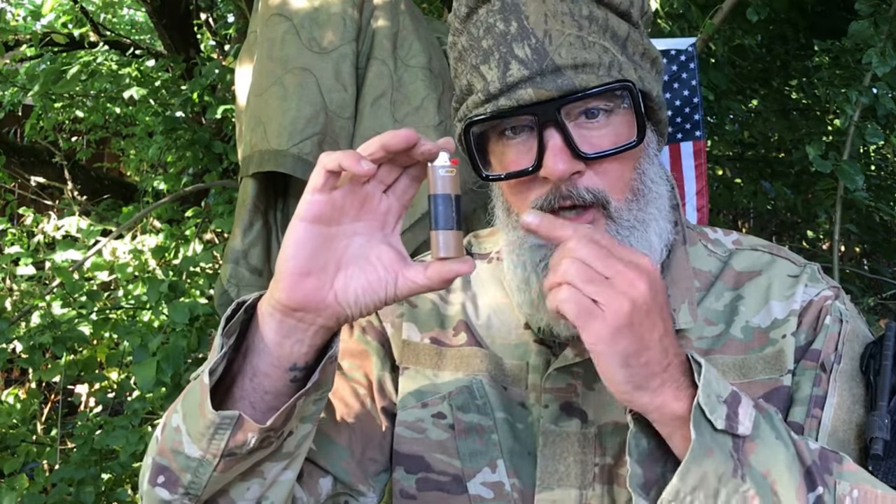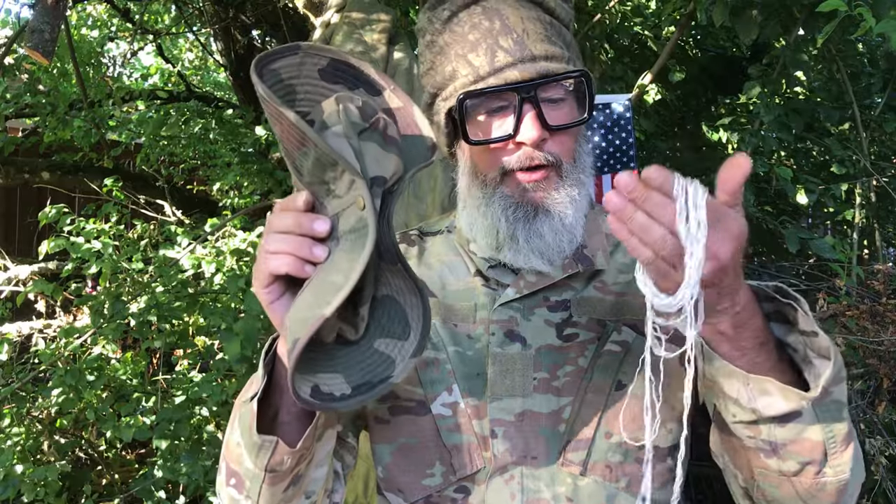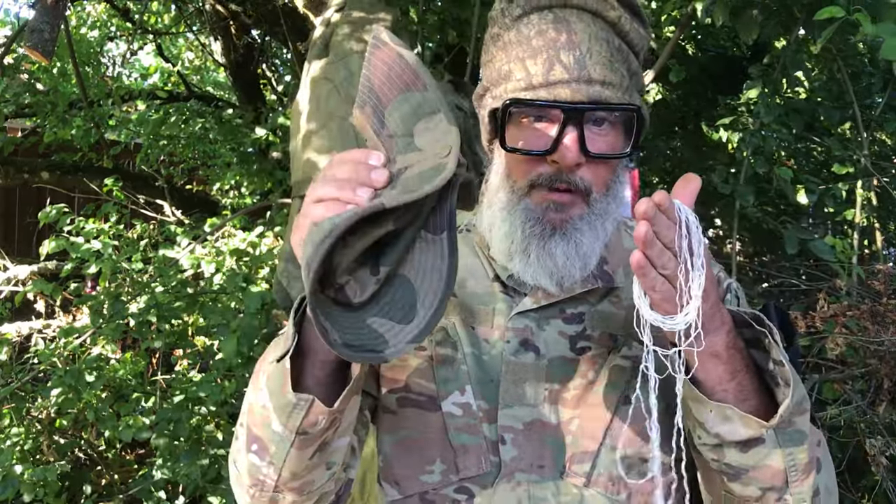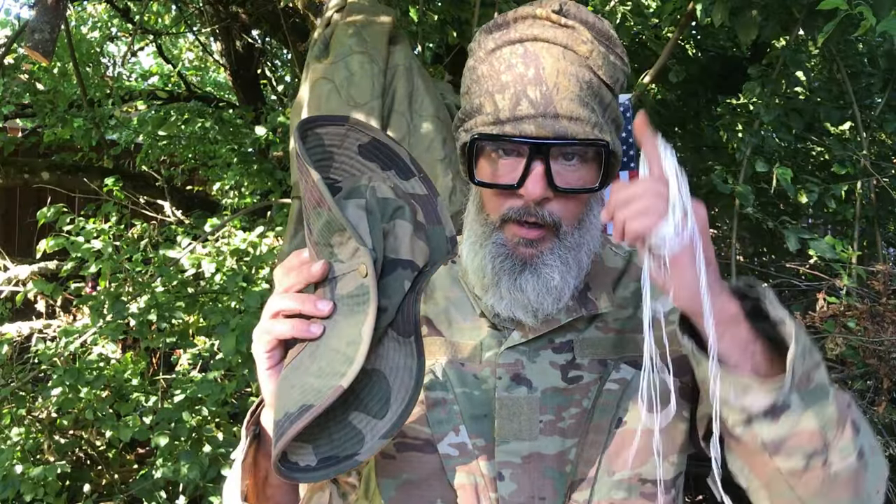It looks like a normal Bic lighter, but it's actually a Glock 19. In the first part of this series, I showed you how to hide the inner of a paracord — a six foot length — inside of a boonie cap. If you didn't catch that video, I'll leave a link to it up here.